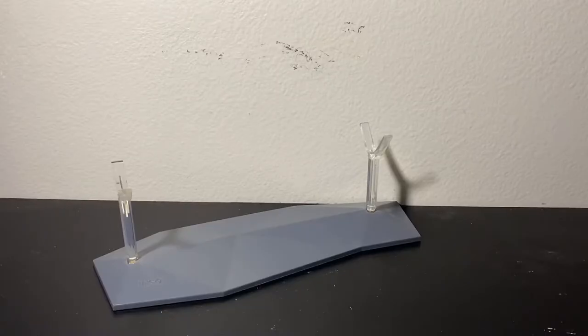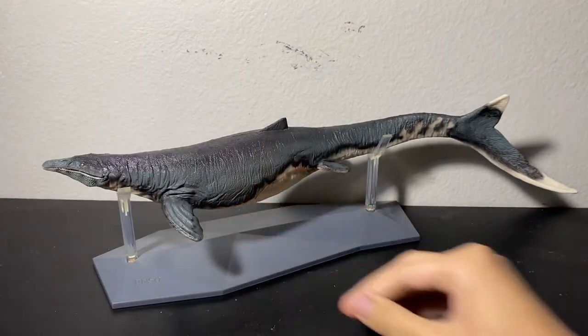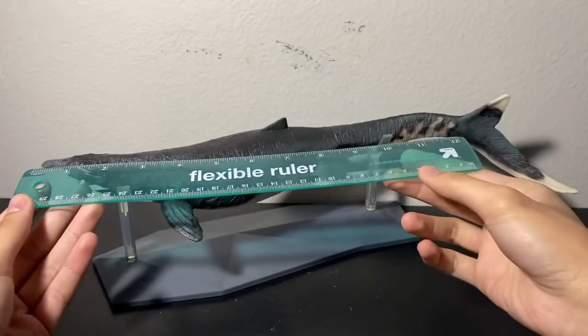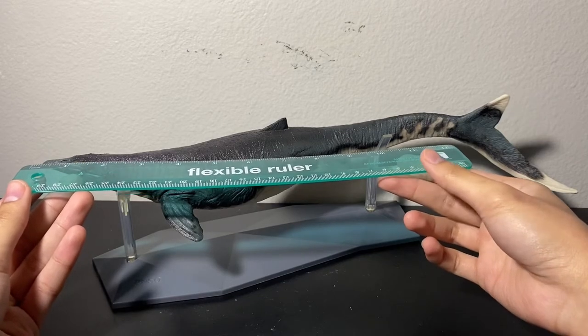You also get this sizable stand to display the figure, and here is Ron the Mosasaurus in all of his glory. Even though the proportions are outdated, it's still fantastic. And if you guys couldn't already tell, this is one big Mosasaur figure. Let's bring out the flexible ruler — you can see that he's well over a foot long, and that's not even taking the curve length into account.